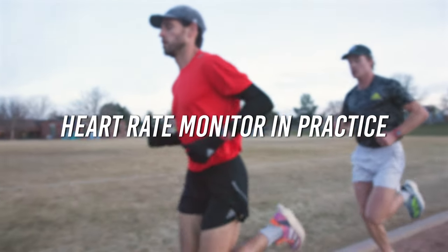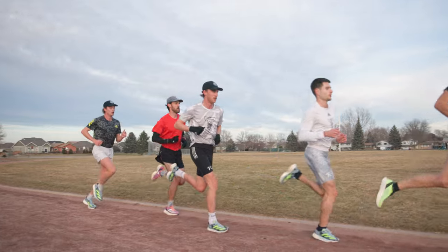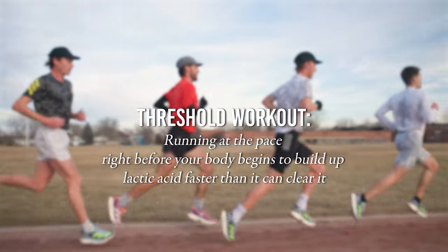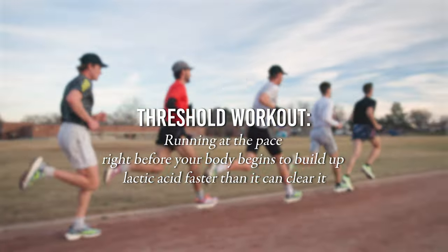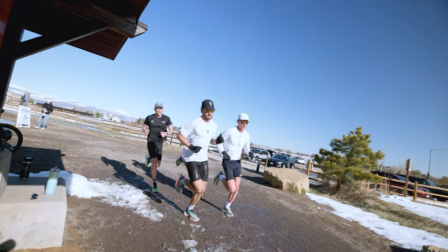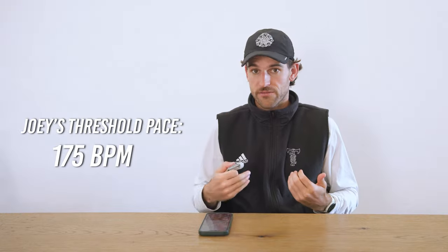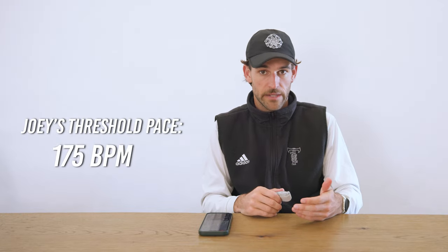I use this mainly for threshold workouts, because that's when I'm really trying to nail down running the right pace and the right effort — staying below that lactate threshold. I've actually found a correlation between my heart rate and when that spike may happen, and for me that's right around 175 beats per minute.